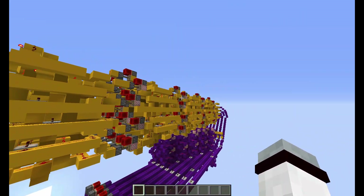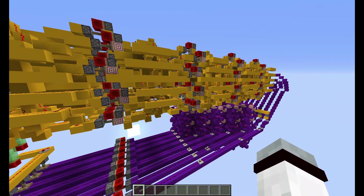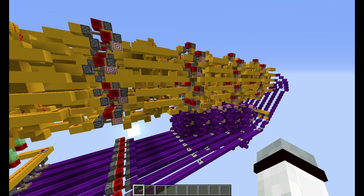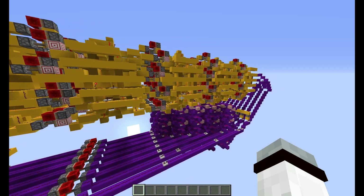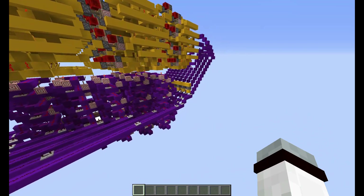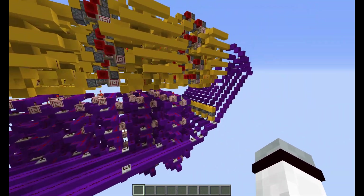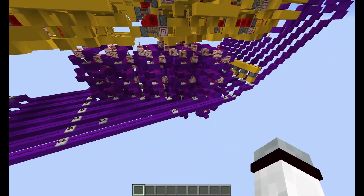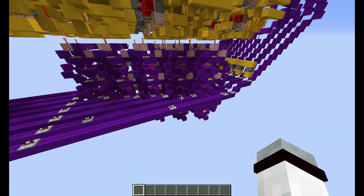I have built this part, which is a BCD to decimal decoder, in another video, which I will put a link in the top right of the screen in one of those fancy popups. The purple part is the new part, which is a binary to BCD decoder using double-dabble, I think it is called.